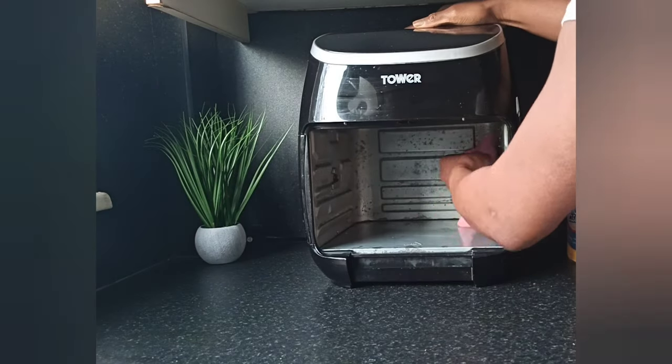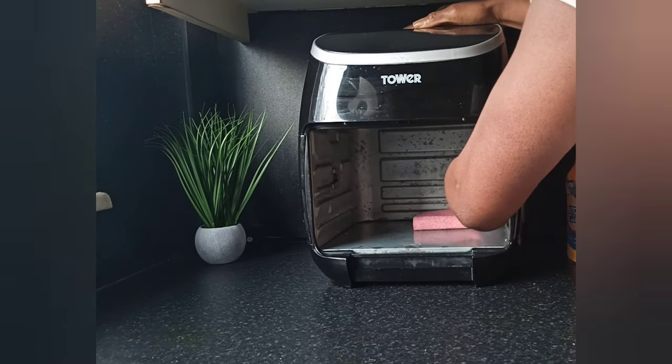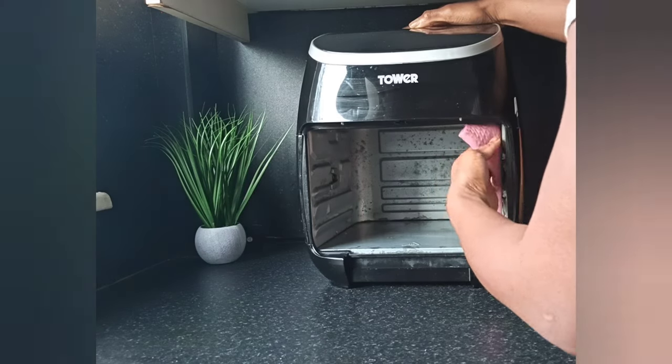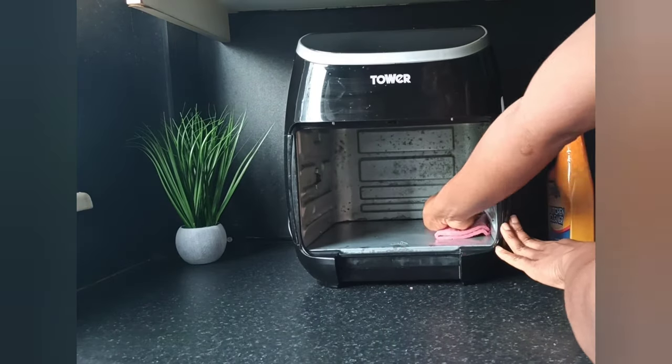I clean the inner area and give it a thorough clean.